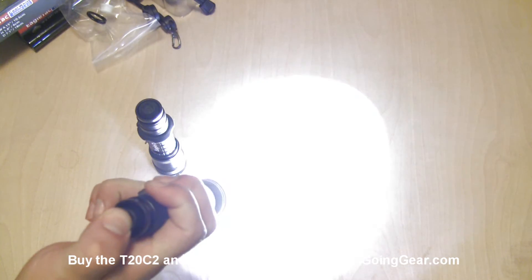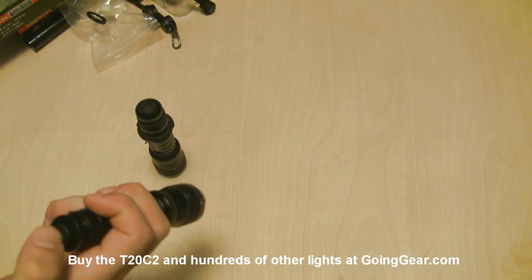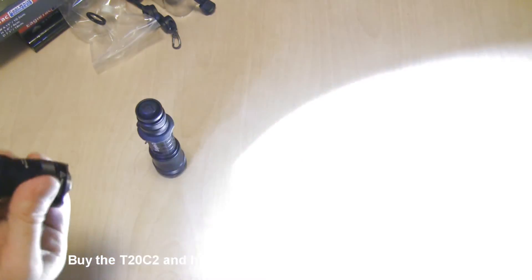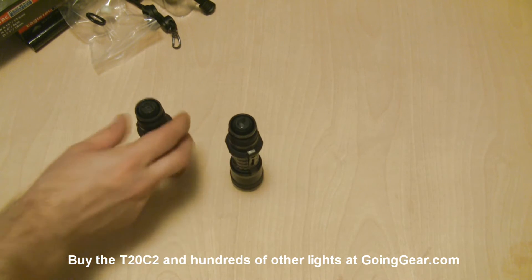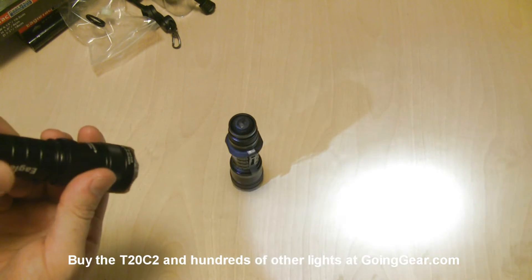Activation for these: lightly press the back switch for momentary activation, press it all the way for constant on. As long as you're just using that back switch, it's not going to switch modes on you. To switch modes, loosen the head and it drops down to a lower output. With the head loosened, tighten and loosen it to cycle into your hidden modes — really low output, strobe, SOS, and a beacon flashing mode. The XML version operates the same way with the same hidden modes.